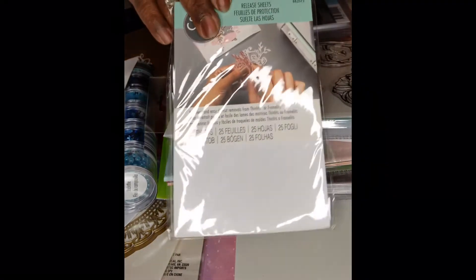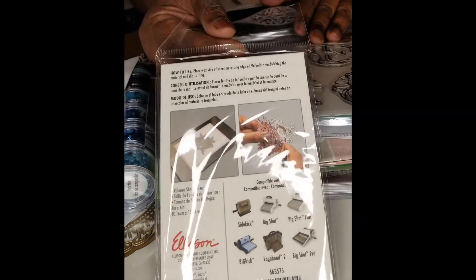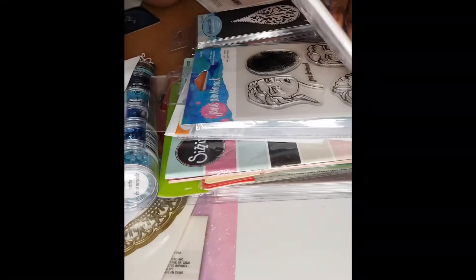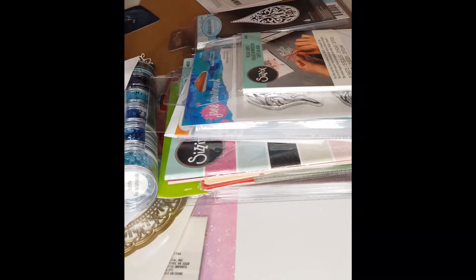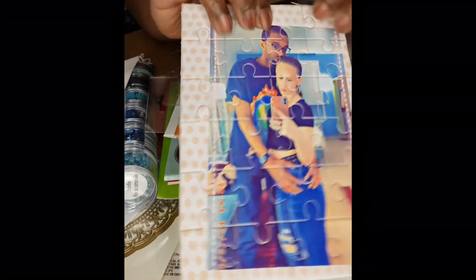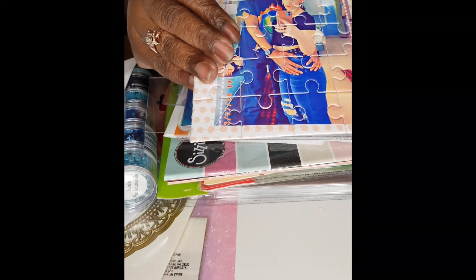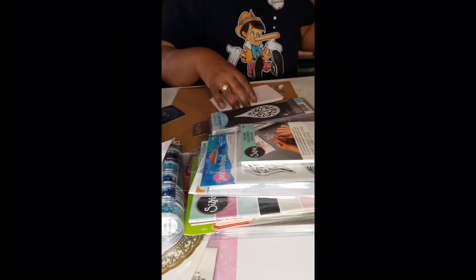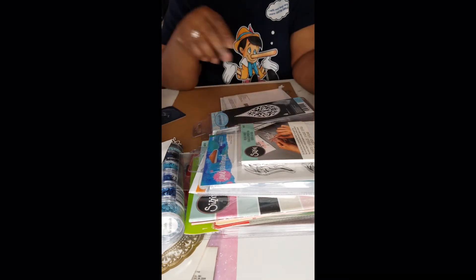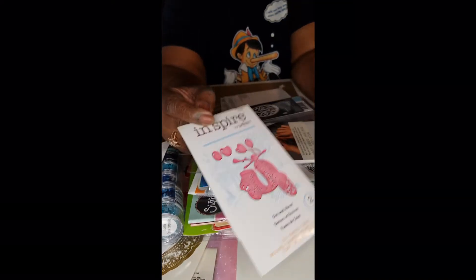This is the release paper I thought I had picked up before. I think I know what it's for — I did a puzzle die in my Gemini and glue got on my die. I used wax paper because I didn't have release paper, so I'm assuming that's what it's good for, to make the die come apart. It's nice sometimes to use a professional item.